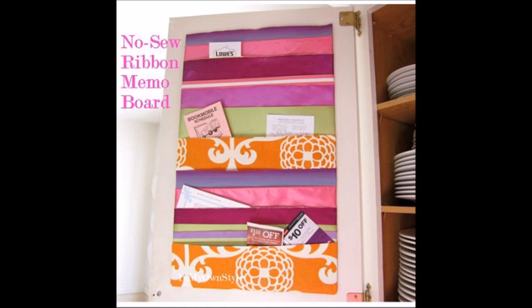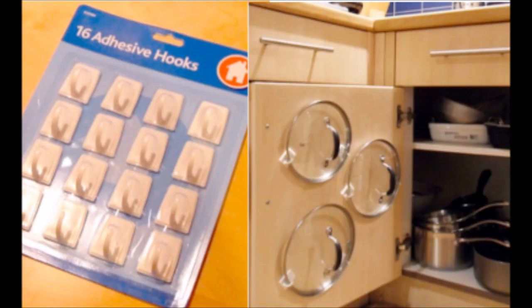Keep coupons and receipts organized with a ribbon memo board. Use duct tape to attach the ribbon to some foam board, then hang it inside of a cabinet. Use adhesive hooks to hang lids on the back side of a cupboard door — no more digging around in the back of the cupboard to find the lid you need.